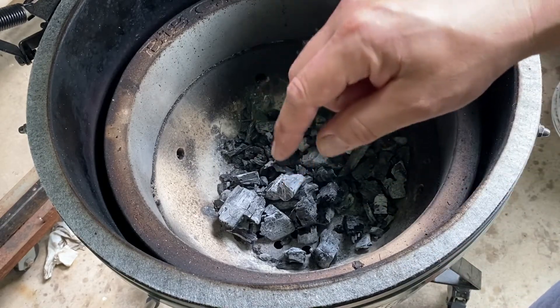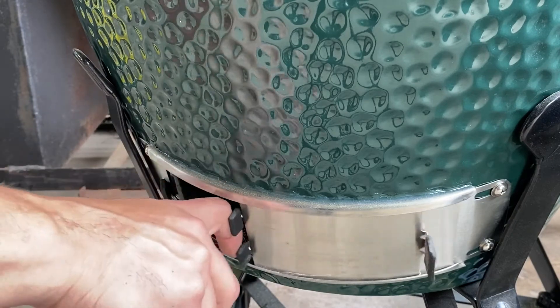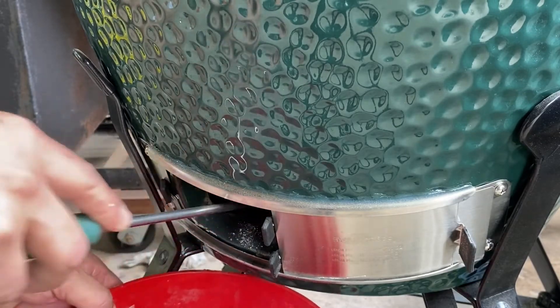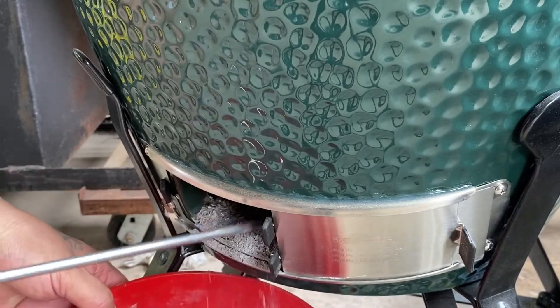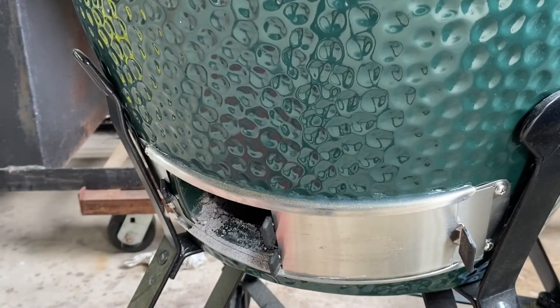Now go down and take out the ash left on the bottom of the egg. Remember the egg was shut off when you finished cooking. Open your vent, get your ash tool, use some sort of bucket catch system, and reach in to scrape out all your ashes. If you prefer, you can use a shop vac and just vacuum it right out. That's all there is to cleaning your egg and getting ready for the next cook.